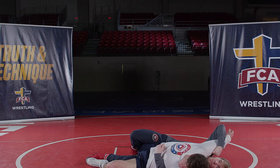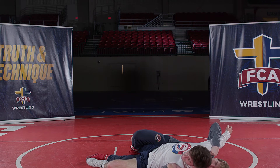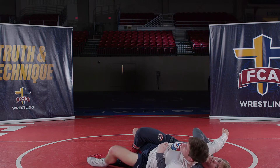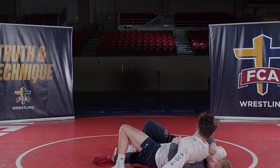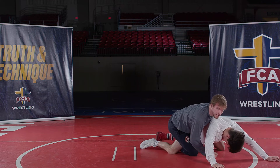I'm going to hold him here and get my back points. I always like to go double unders because if this guy tries to turn back into me, I have at least an anchor to help hook his chest and help me recover and get back on top.